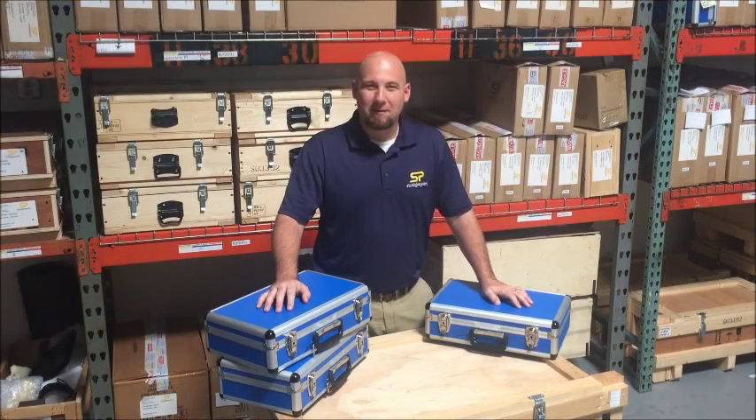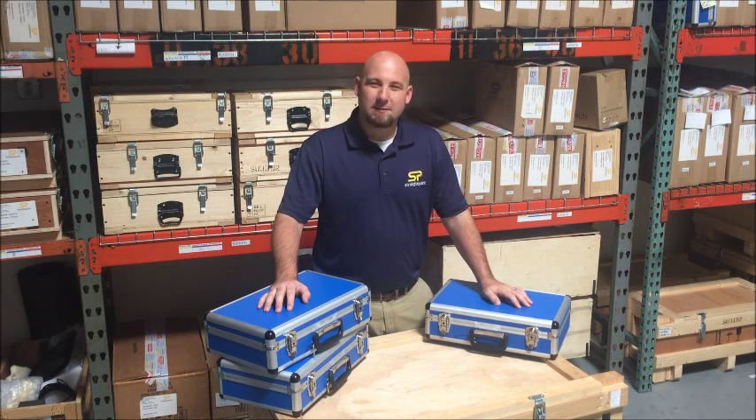Hello, I'm Aaron with StraightPoint. I'm the technical sales engineer for the Gulf Coast region in the US. Today we're going to be going over our LoadLink Plus key features and benefits.